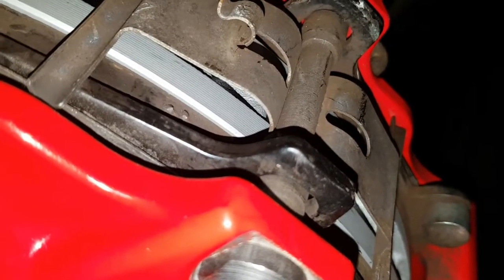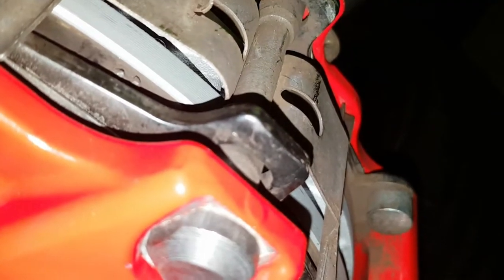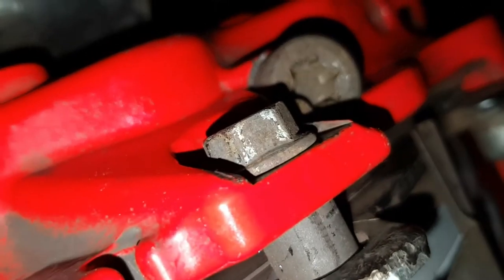This little pin here is different than on other 997s, apparently, from the videos I've seen. In other ones, it's just a straight pin with a cotter pin holding it in. This one has a 13mm hex bolt on the back, which torques to 23Nm.